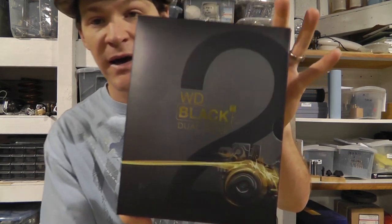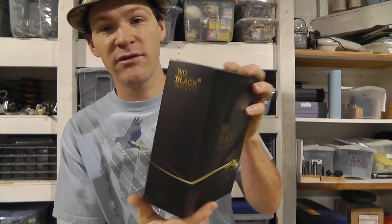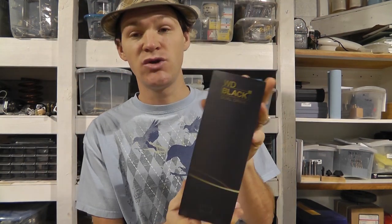I really want more space — at least a terabyte — and that's not going to happen with an SSD anyway without spending $500 to $800 or more. So I did a little research and I found this little jobby. I'm going to be doing a little review on this guy. This is the Western Digital Black 2 Dual Drive.